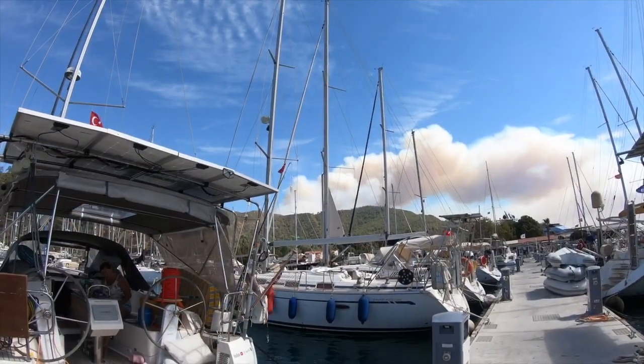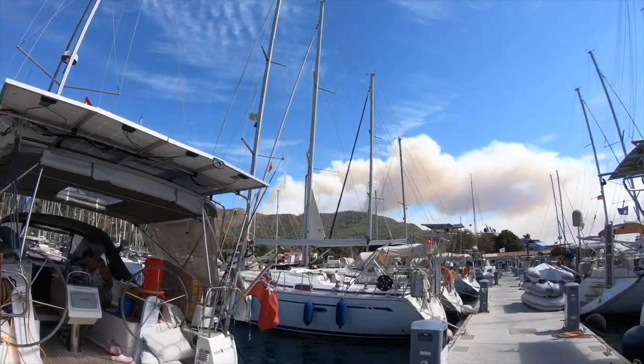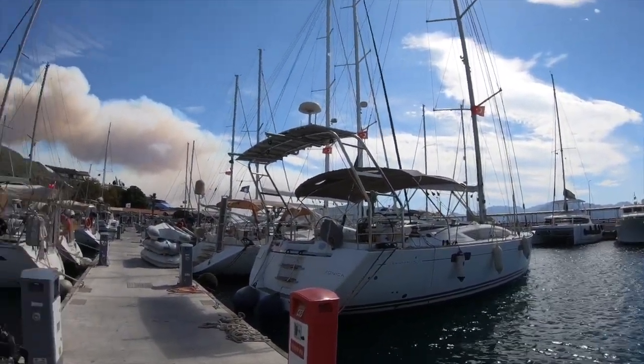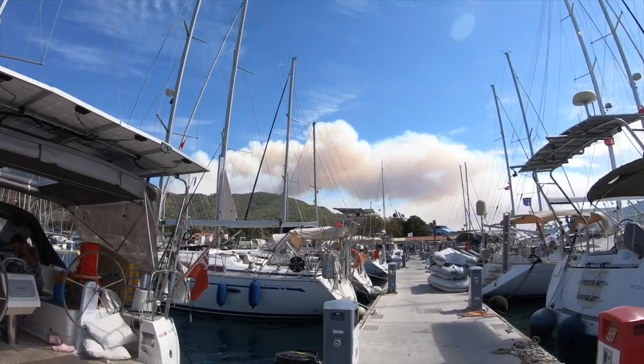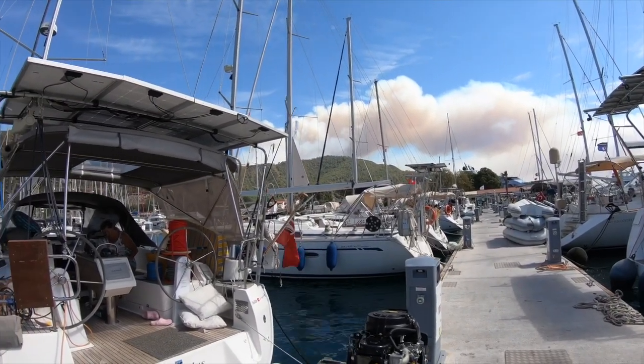The fire's still going but it doesn't look as intense now — a lot more white smoke. Still going. It's a windy old day, which probably doesn't help.